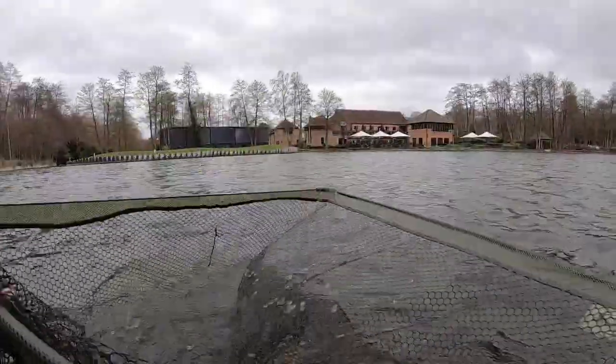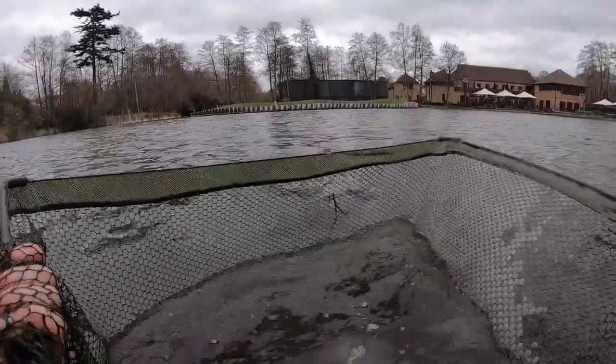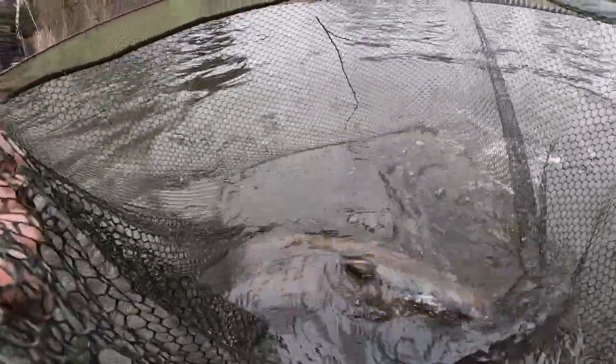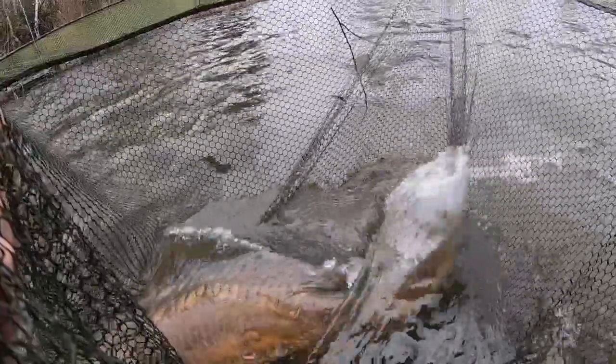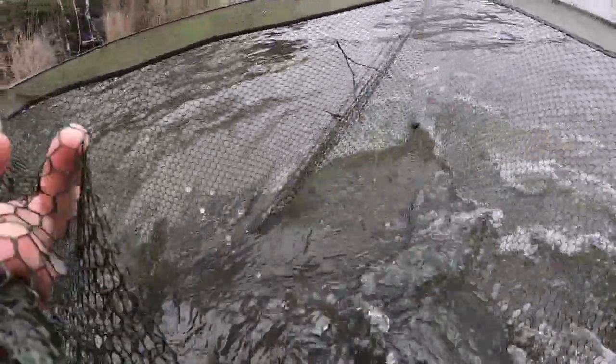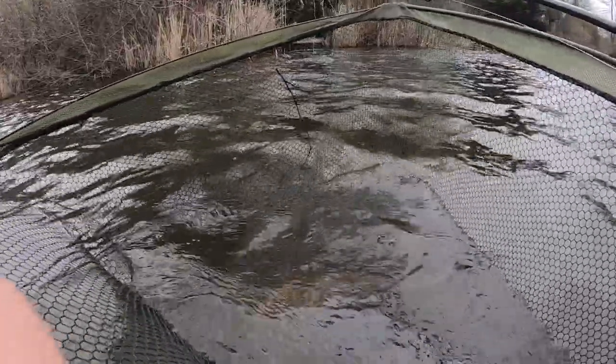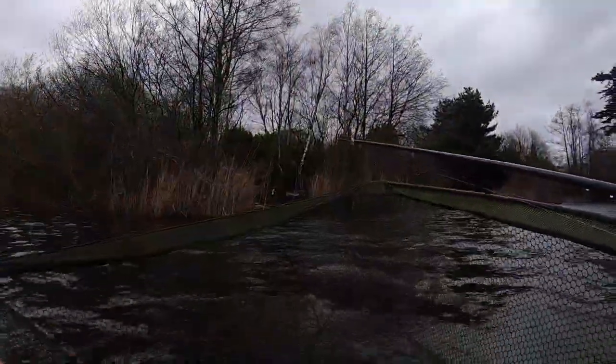Yes! That is a chunk — that is an absolute chunk. He's cold, he's not going anywhere. You're mine, buddy. I am so happy — the second fish in two hours.